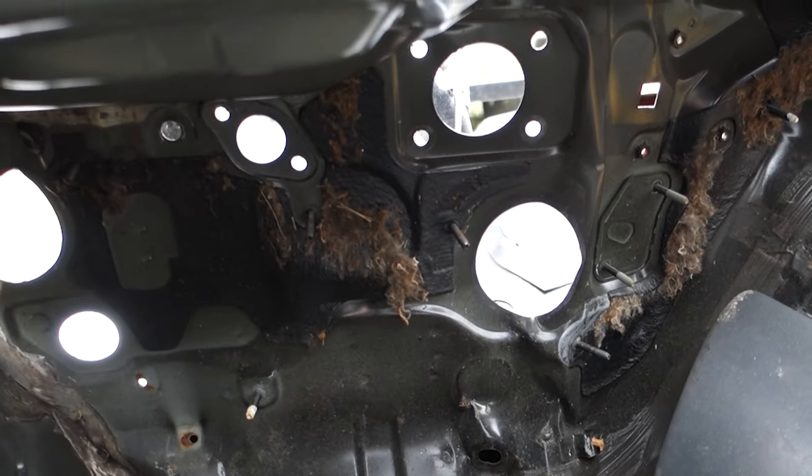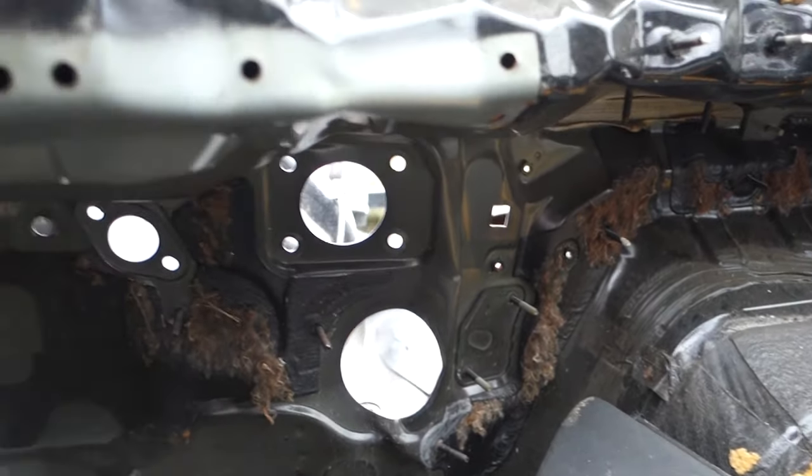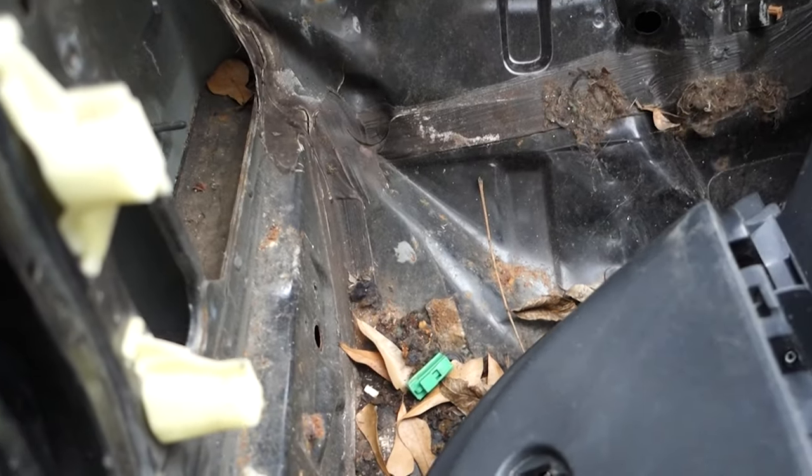You can see right down there where the pedals bolt up — it's kind of twisted, messed up a little bit. And the floor right there, it's like buckled.